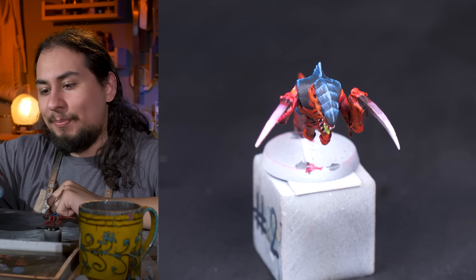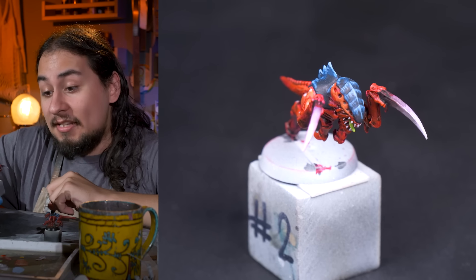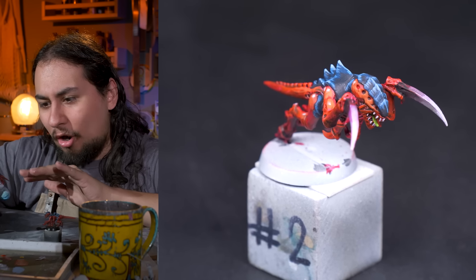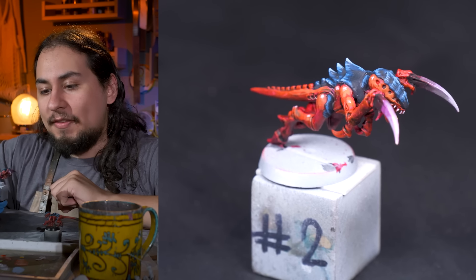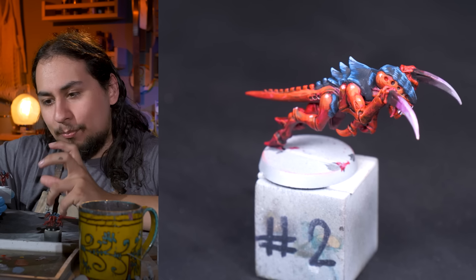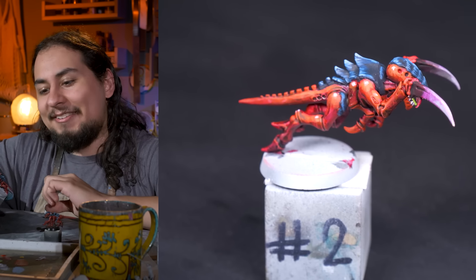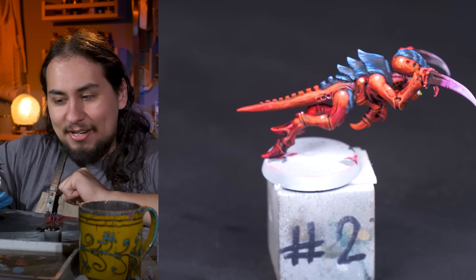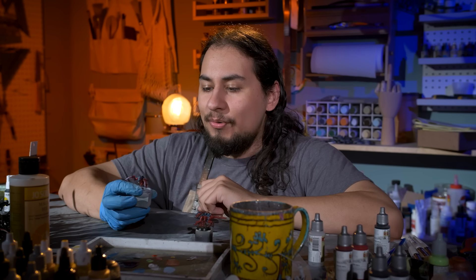Second gaunt in the bag, and I'm so glad I'm running this experiment because otherwise this gaunt would be my army. This is just my gut instinct of how to paint a hormagaunt in Hive Fleet Behemoth, and it's not bad — it's decent — but it's way too red. All of the details in the arms and legs get lost inside of that red. I wonder if I lightened the blue up on the carapace just a little bit, if it would look more striking on top of that red. I like the green tongue and the pink weapons — I just gotta come up with a cleverer way of doing them.